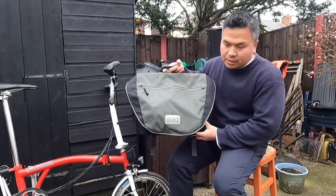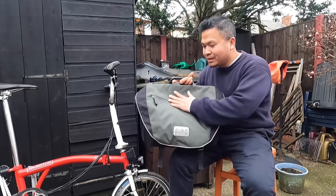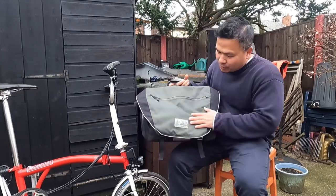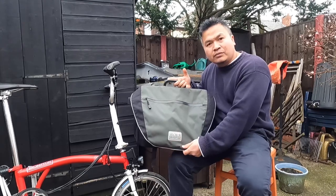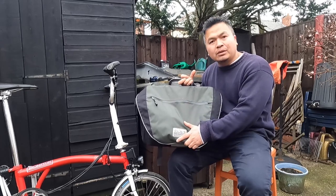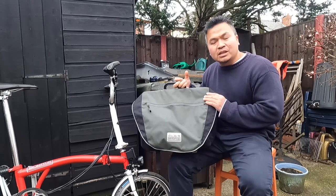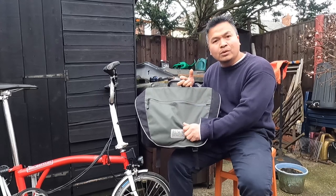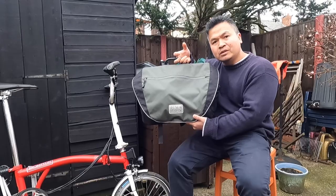I bought this C-Bag 2016 second hand for 50 pounds. If you buy brand new I think it costs roughly between 95 to 115 pounds. The one I got second hand was in quite good condition, and also has a waterproof cover for the bag when it's raining. For city use — when you're not going camping or cooking outdoors — this bag is just enough to put books, water, tools, a mobile phone charger. It's quite good and the size is 25 liters.